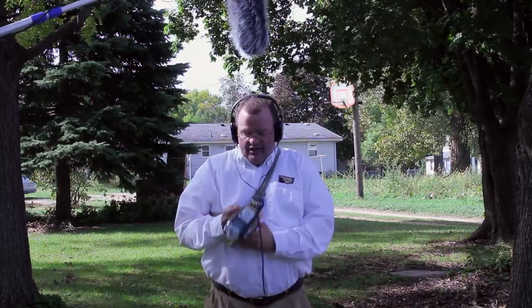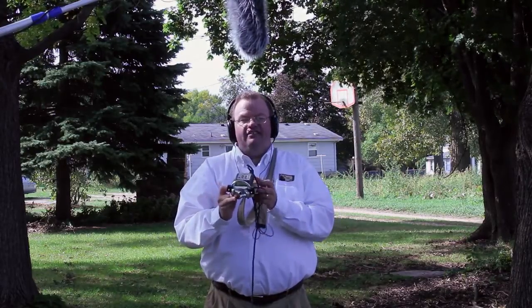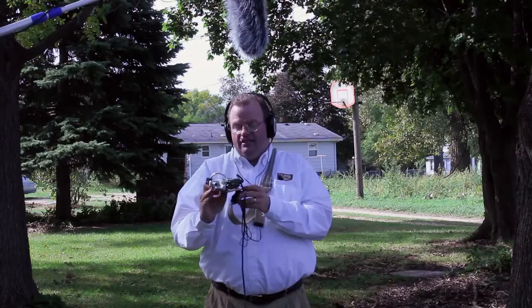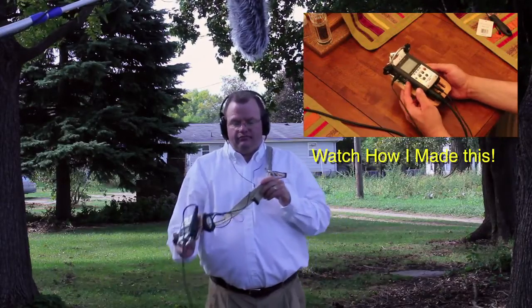I'm using this little light stand to hold it up, but normally I'd be holding it. This is my Zoom recorder attached to the hammer holder, and it's on a belt clip that I sewed two different belts together and put here.